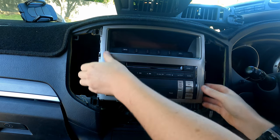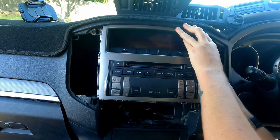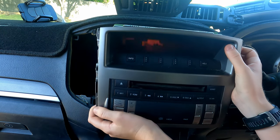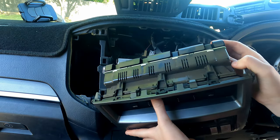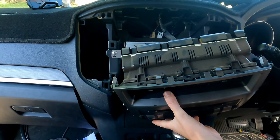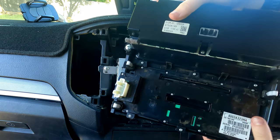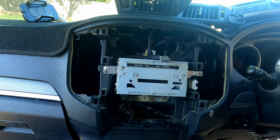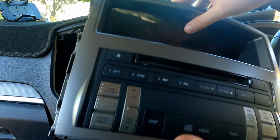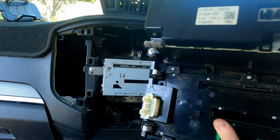Wriggle it out, and there's just one clip at the back that you're going to want to unclip before you take the unit out. Now that we've got the stereo pushed out, you may as well get this section out as well — there are just two screws on each side and it should pop right off.